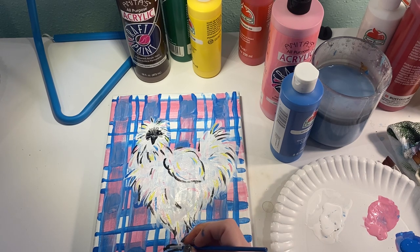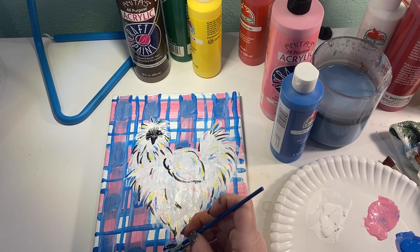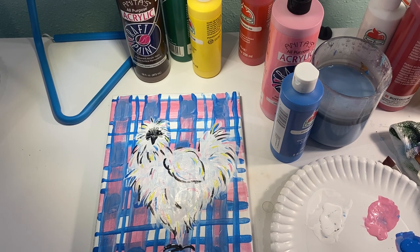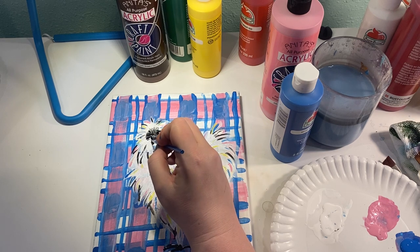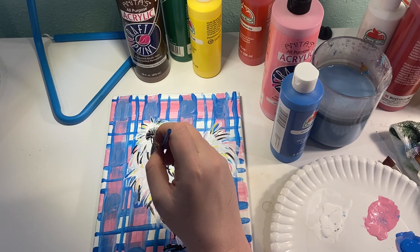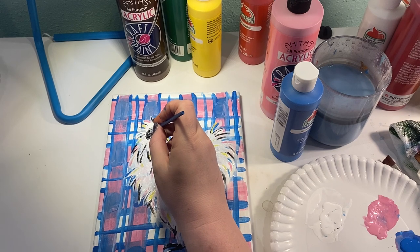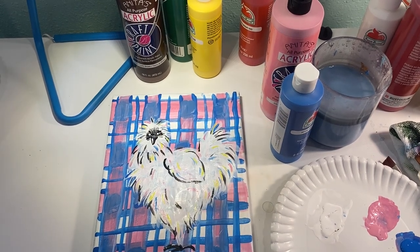I'm going to come back on top of the feet with my white on my little brush — it's very, very wet, didn't mean for it to be so wet. We're going to add just some little pops of shine and highlights onto our chicken. I'm going to do the same thing up here with the beak, resting my hand on the edge of my dry canvas so my line is nice and straight. Here is the challenging part for me: I'm going to load up the end of this fine brush with a big bubble of white paint and just come in and pop, pop — and that's all I'm going to do.